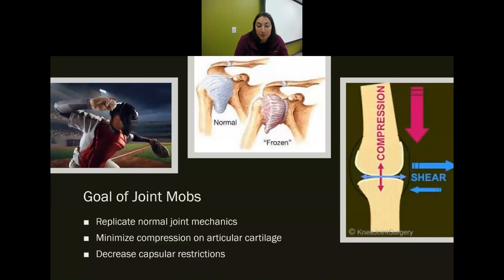The goal of joint mobs: we want to replicate normal joint mechanics, minimize compression on the articular cartilage — open up the space so it's not pushing on itself — and decrease capsular restrictions.